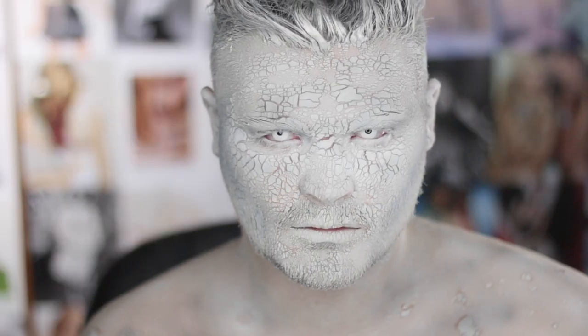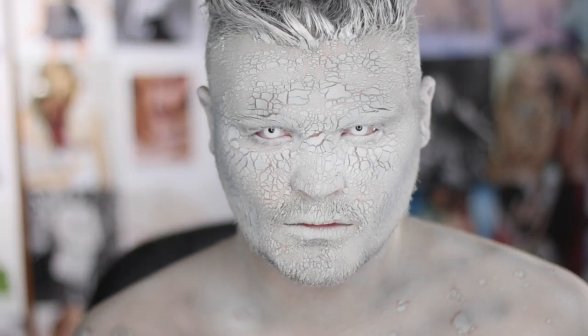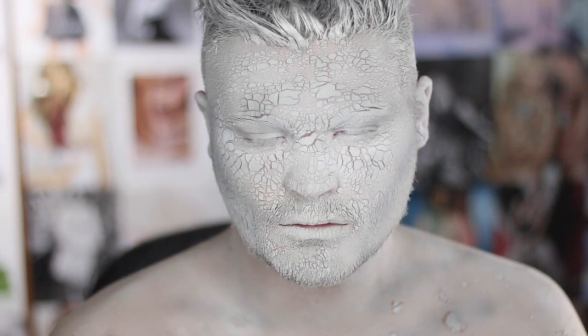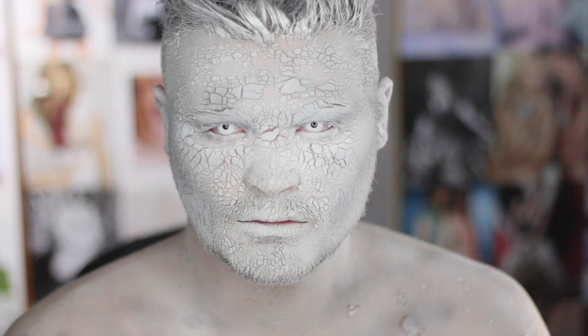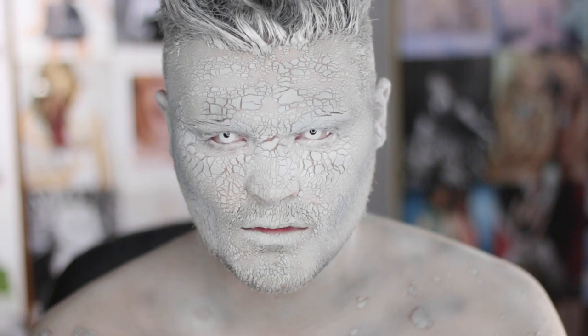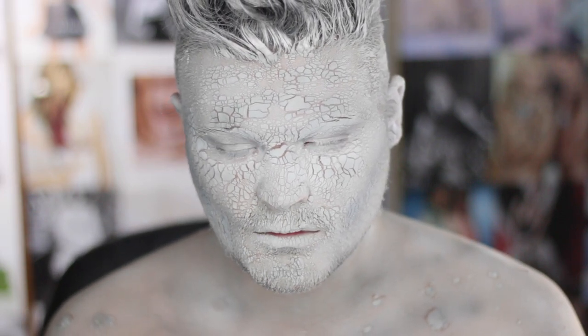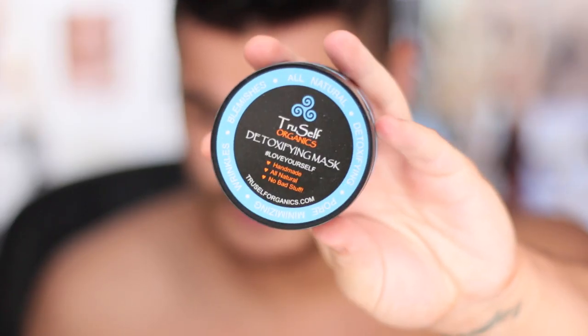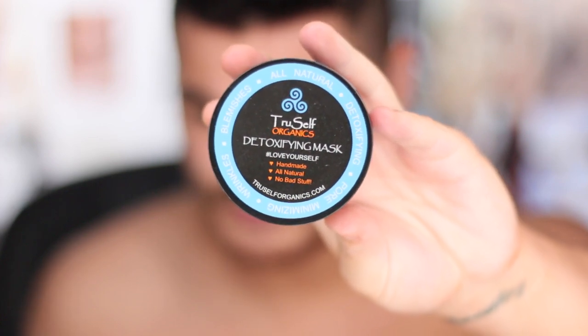What up factionistas and welcome back to my channel! Today we're doing a stone statue look inspired by Shauna Scott here on YouTube. She has a very similar look but uses intense vivid colors — I'll have that link down below because she's incredible. But until then, let's jump right into the video.